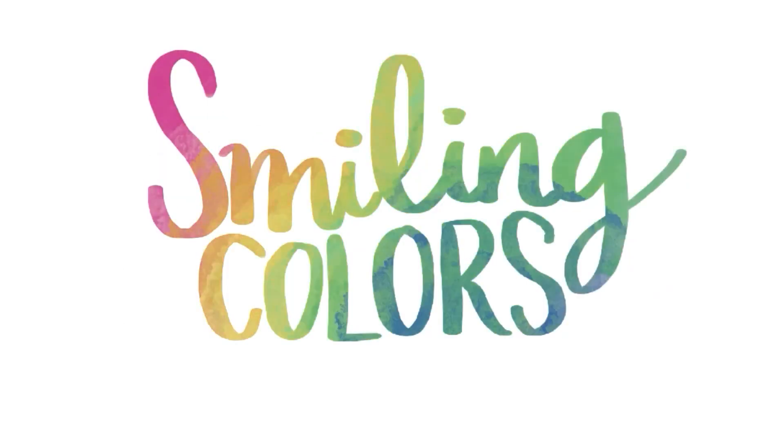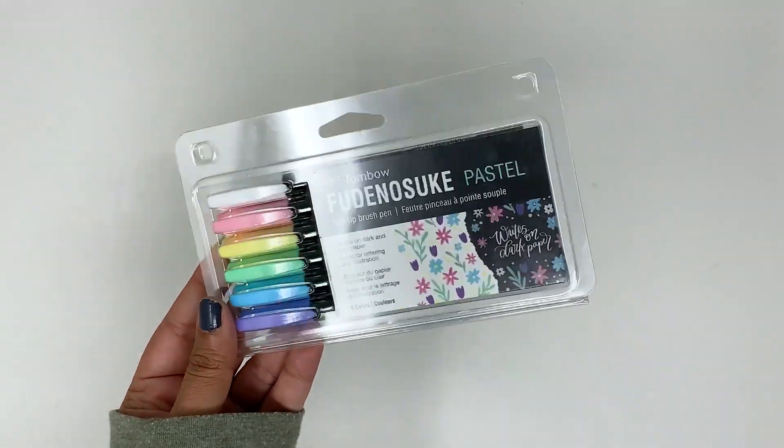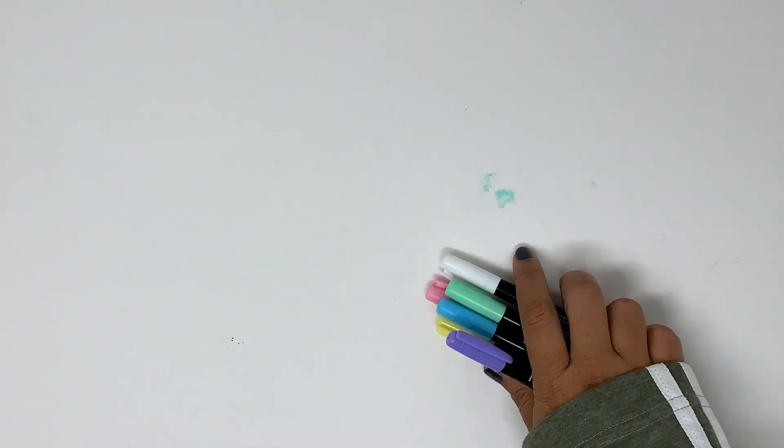Hello friends, I'm Smita Katti and in today's video I'm going to share a closer look at the new Fudenosuke pastel pens and let's letter something together.